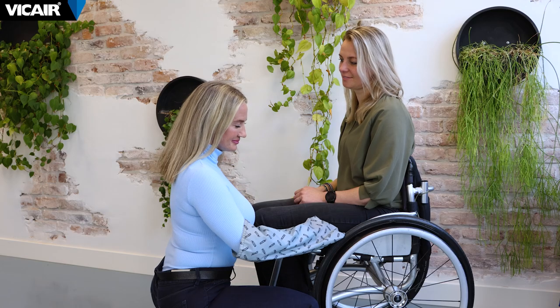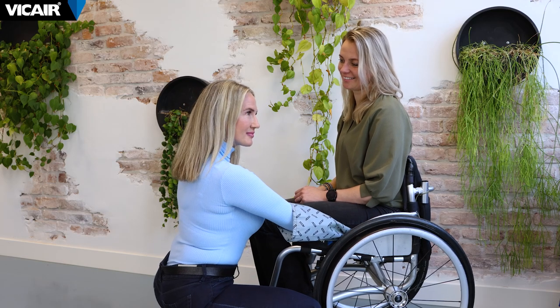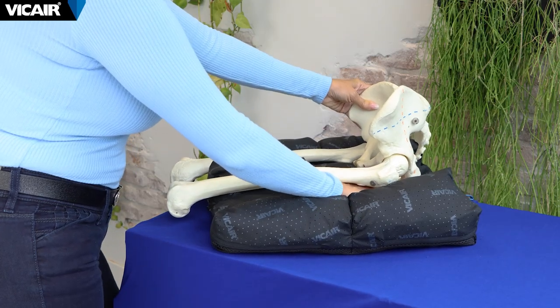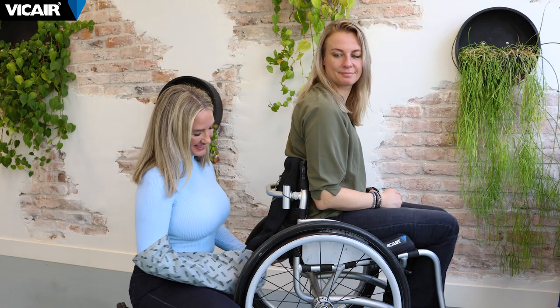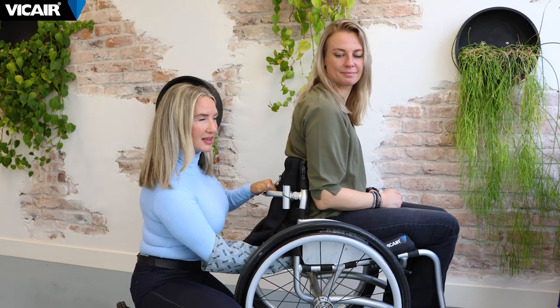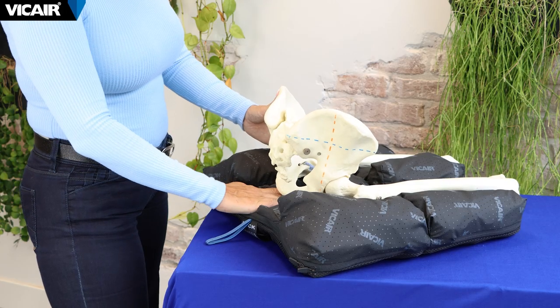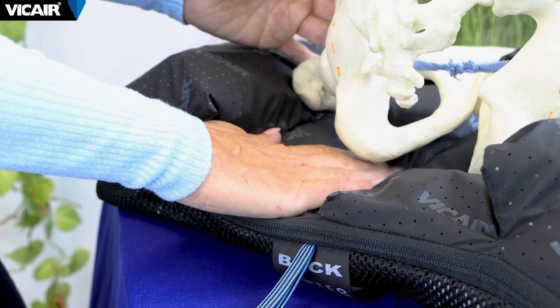You have side access: if you are able to remove the armrest, you can gain access through the side of the wheelchair. You also have rear access: this option can be used to gain access from the rear of the wheelchair, reaching between the backrest and the cushion.